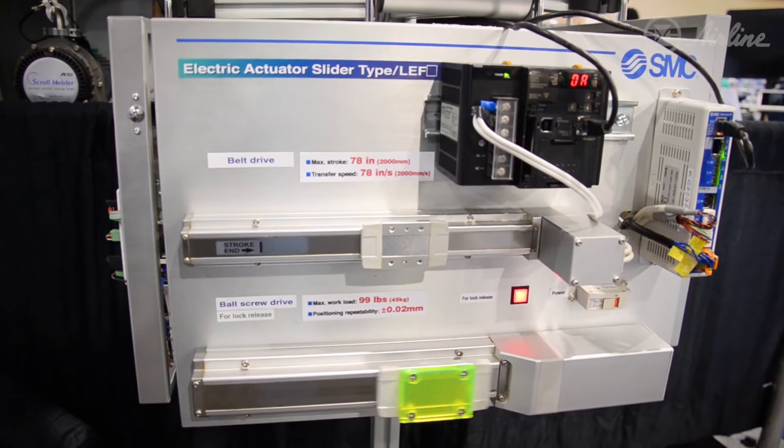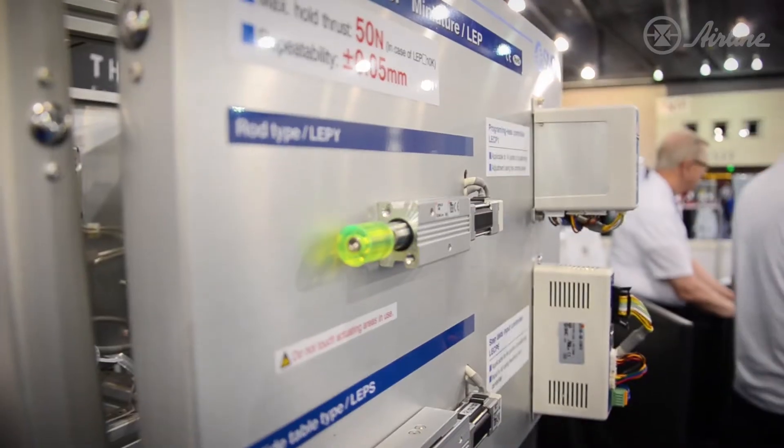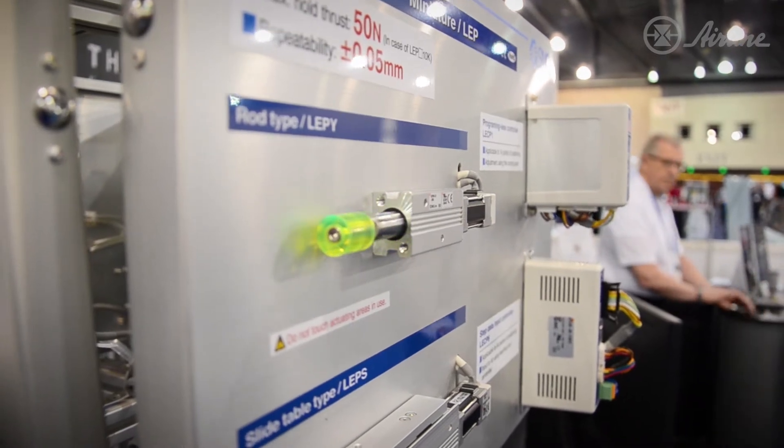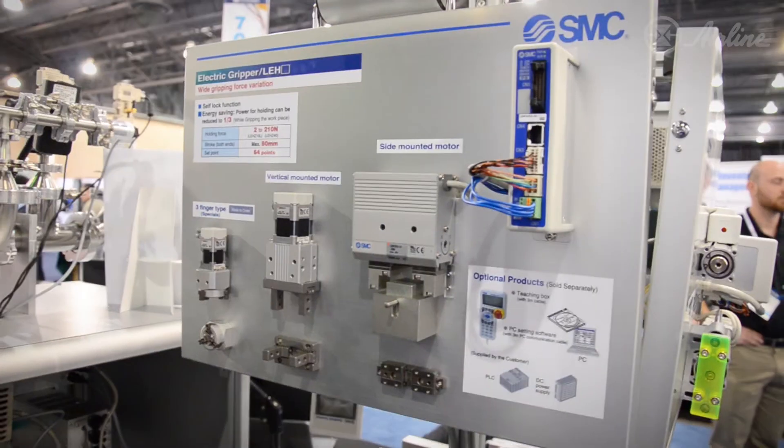As you can see here on the electric slide, you can program in pushing forces and you can also program in speed and acceleration. And lastly, we have the electric grippers.